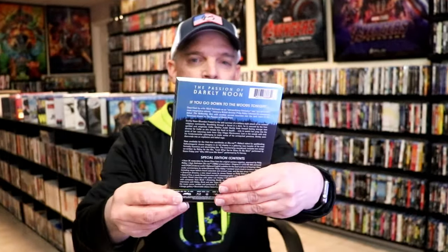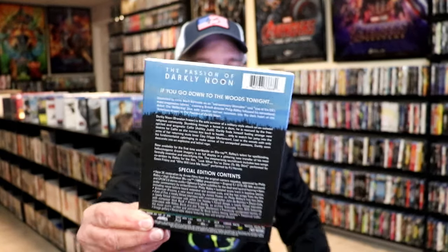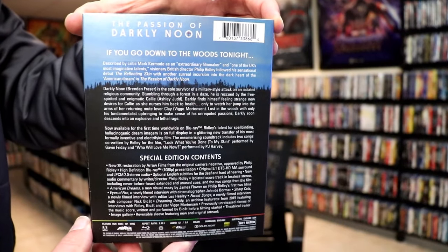This right here was recommended to me and I wanted to check it out, so I did purchase the Blu-ray with this really nice looking slip cover. This right here comes with this really beautiful looking slip. And here's the back if you want to read up on it and check out all the special features.